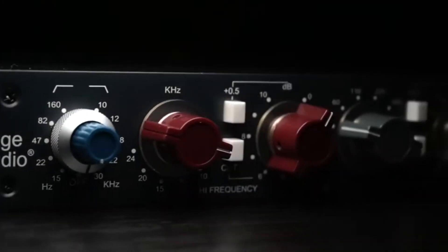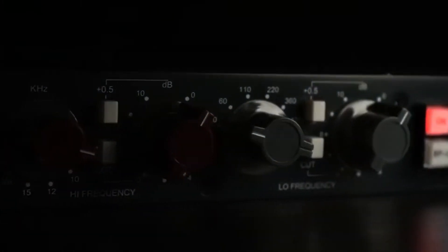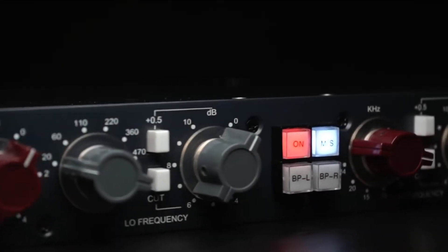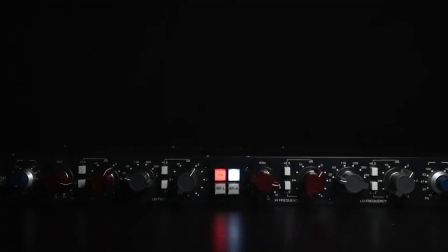With just the tiniest adjustments you can create some of the biggest improvements. Since its release, the Heritage Audio 19-inch rack Simp EQ has pleasantly surprised every musician, sound designer, and engineer that it has crossed paths with.